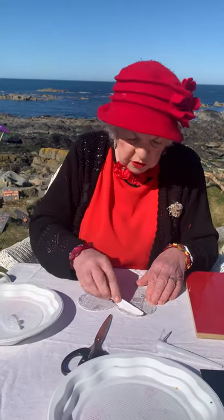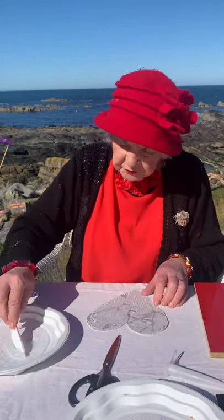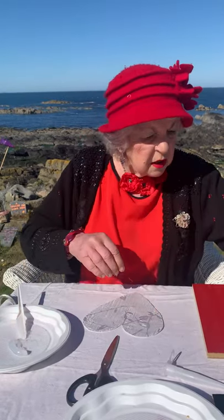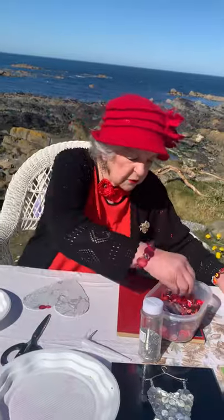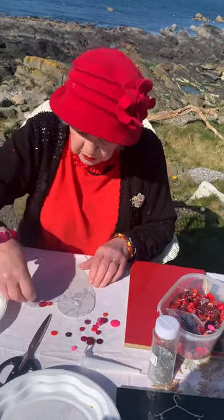Now, for this I've picked red buttons because I thought it would be a red heart. So I've got buttons of all sizes. Look at this — all the bonny pink and red bonny buttons.